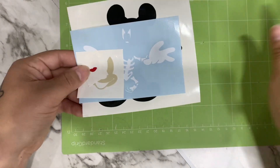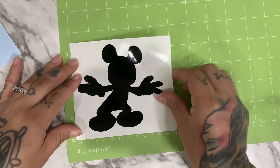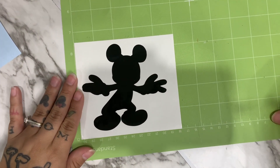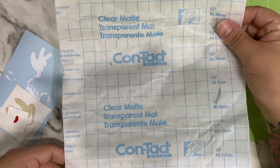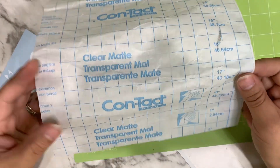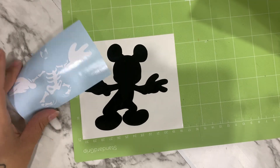Now that we've weeded everything, I'm going to grab my strong grip green mat again. I'll grab the shadow and, like always, put him here in the corner — that way he doesn't move around and it gives me a flat, safe surface. For layering, I actually use contact paper. I got it at Walmart; it comes in a big roll and it's inexpensive. It's not as good as other transfer tape, but it's actually perfect for layering because it's less sticky. I'm going to start with the white.